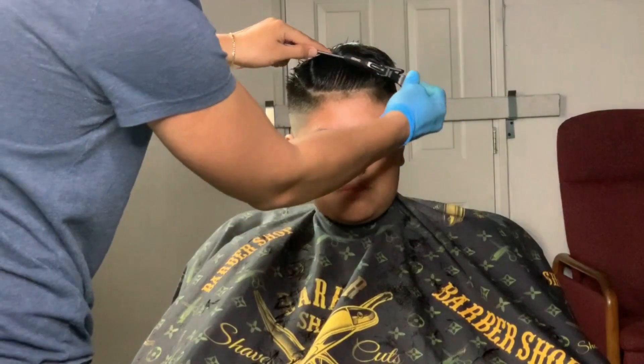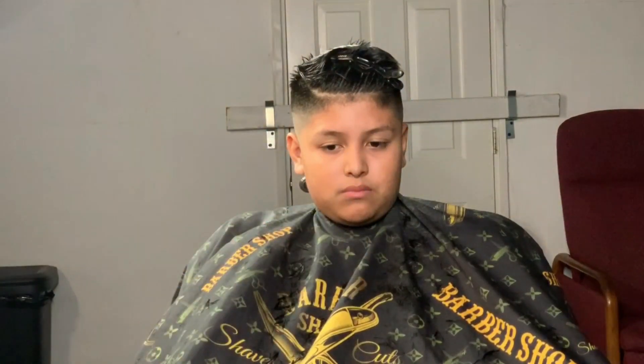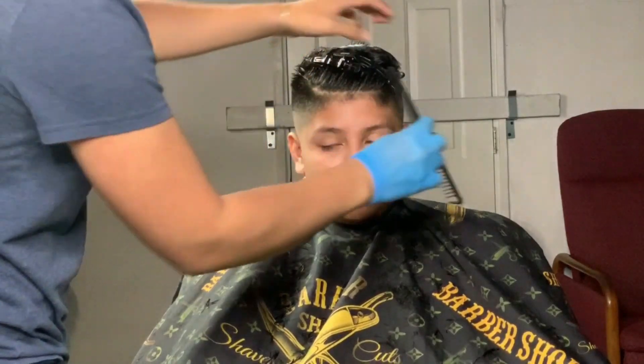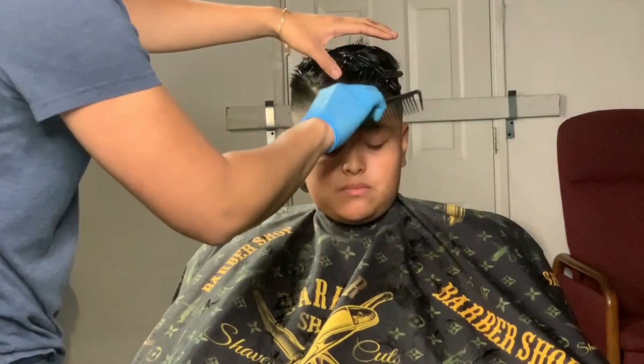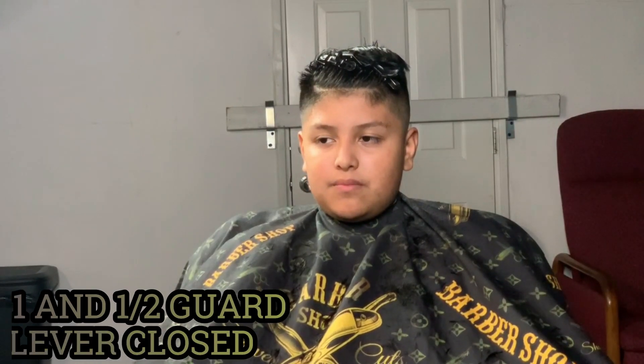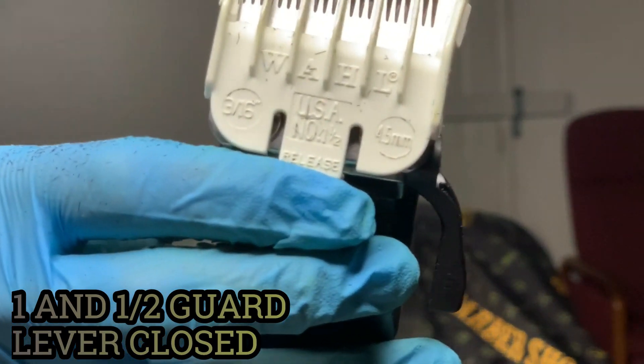For the line up part, I pull the hair back and put in my duck clips to keep the hair out of the way, and I comb the hairline down. I always knock off the hairline with the one-and-a-half guard closed — I'll knock it down to a sharp length where I can line up and it'll be a cleaner line up.